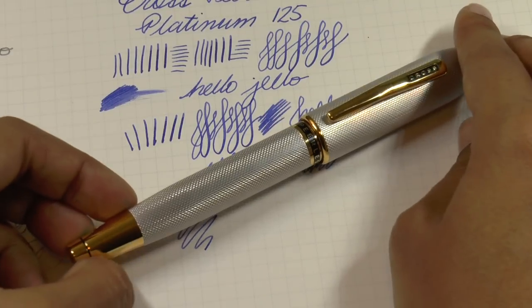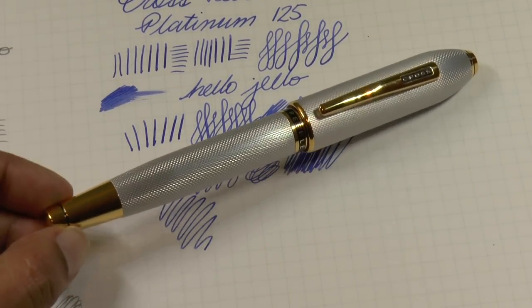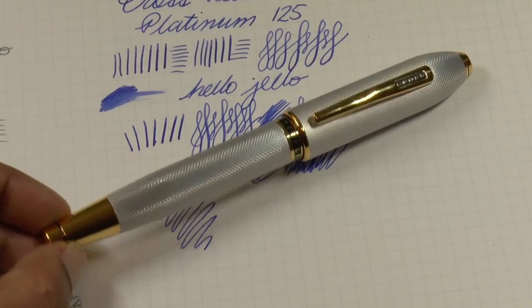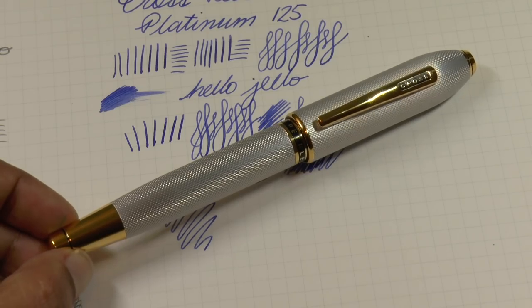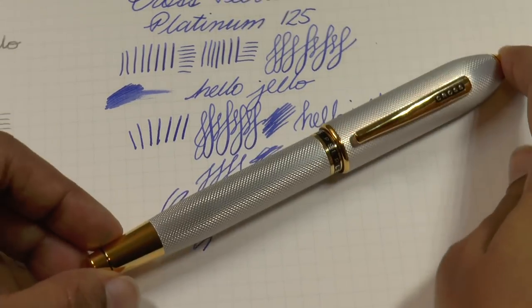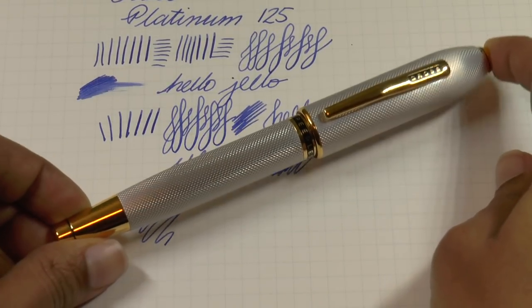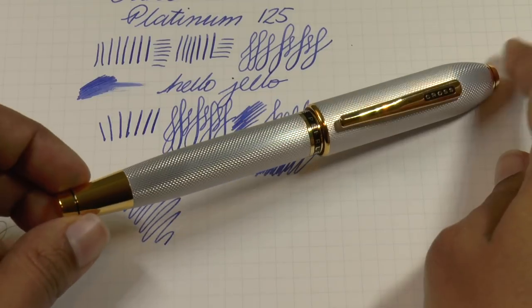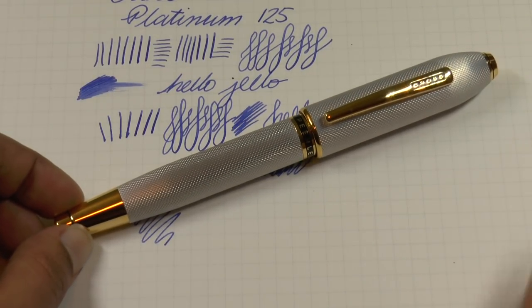Quite decent overall. Cross is doing something really nice with these. Thank you to Apple Bone for lending me this pen. If you enjoyed and found this useful, please like and subscribe. You can find me on Facebook, Twitter, Patreon, and Instagram as Gourmet Pens. Thank you so much for watching — see you next time, bye!